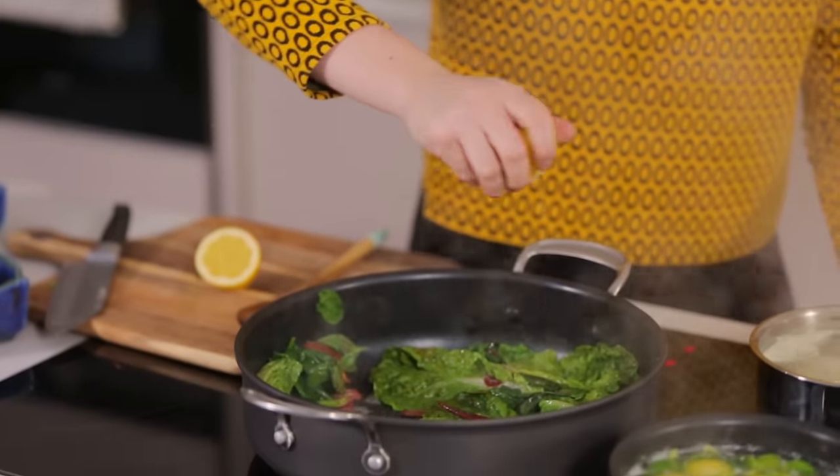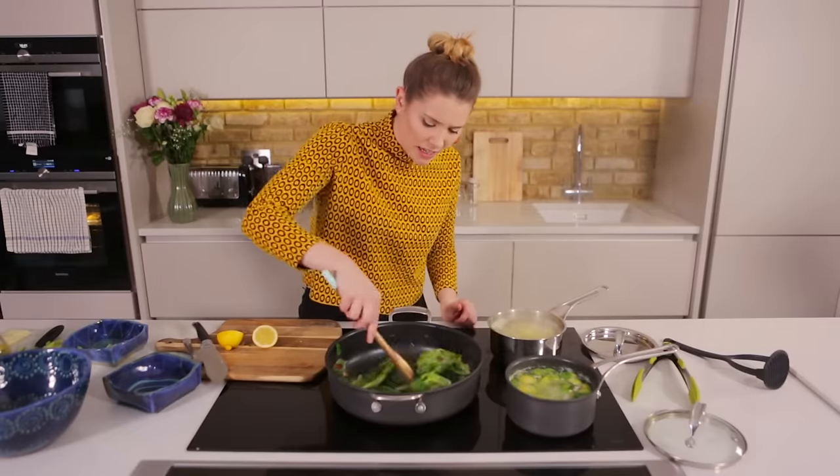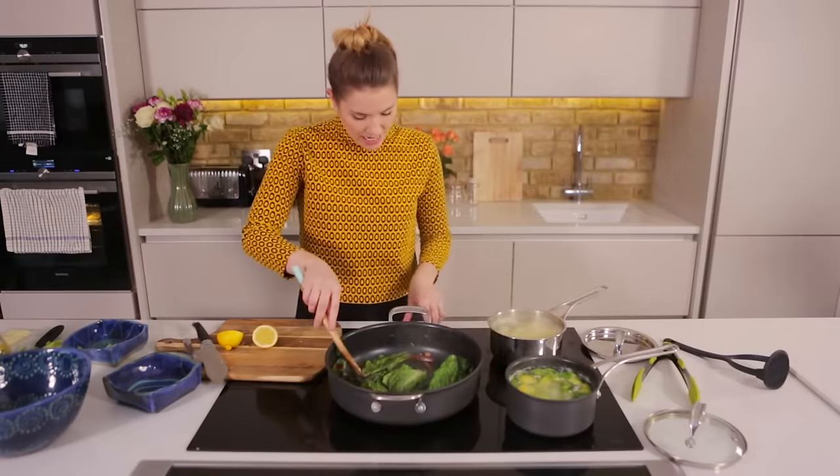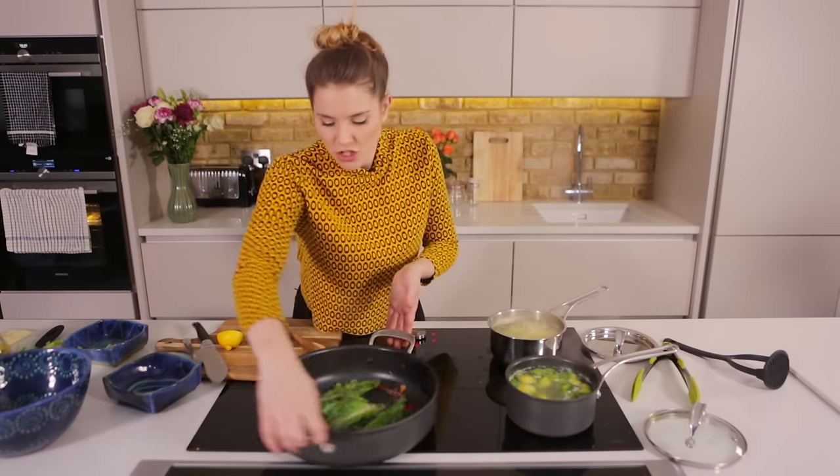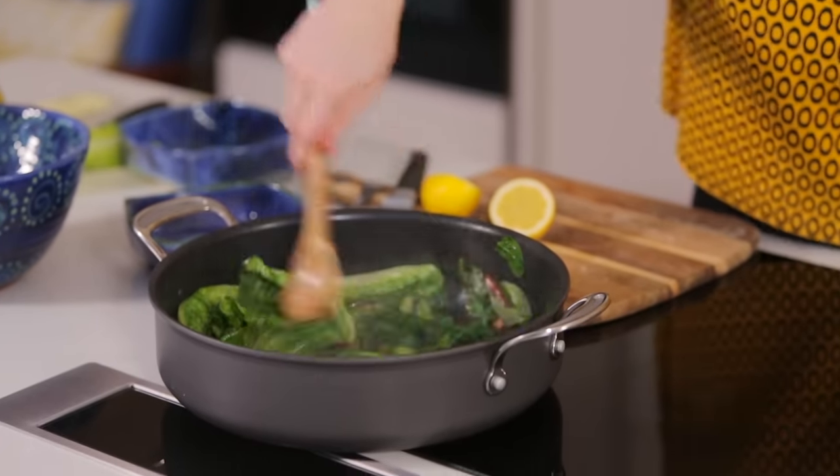To this we're now going to add the juice of half a lemon. Give it a stir and then take that off the heat and pop to one side just to cool down a bit and let all those lovely zesty flavours come in. Once that lemon's gone in, just season up with salt and pepper.